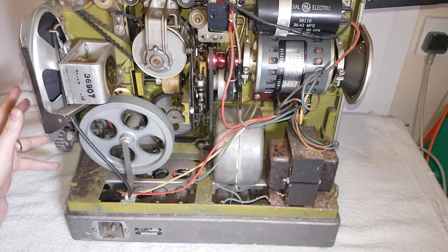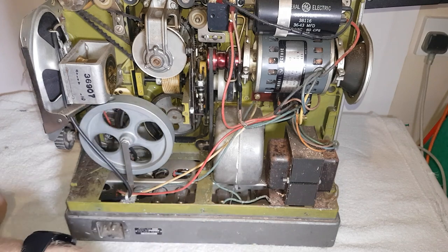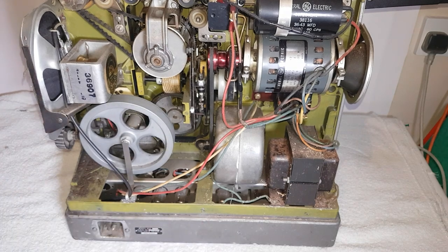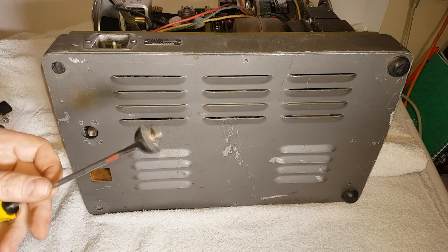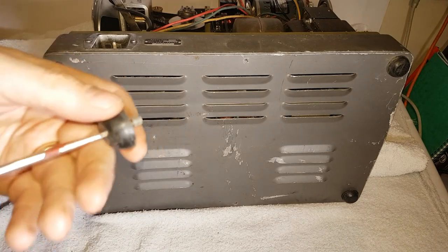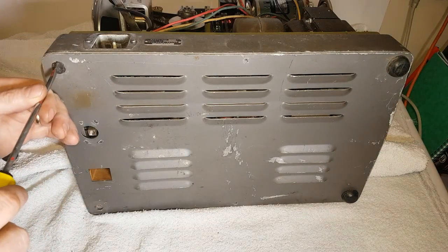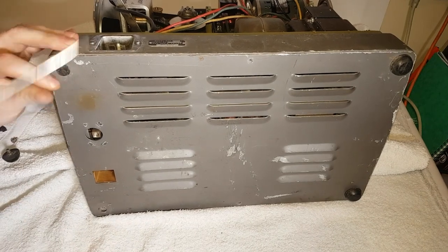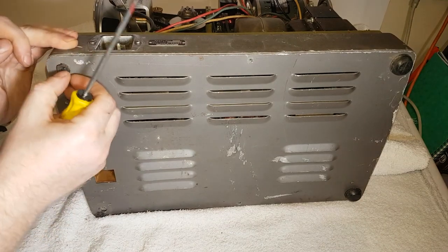I'll be using rubbing alcohol and brushes — I'll brush it out and use rubbing alcohol to clean the whole thing as best I can. It obviously won't be perfect but it'll be much better than it looks now. I haven't been filming the unscrewing bit because you don't want to watch that. These feet are different — you put your screwdriver in there and there's your screw. The top one was a bit damaged so I've had to pry it off, and that one's going to be a pain.